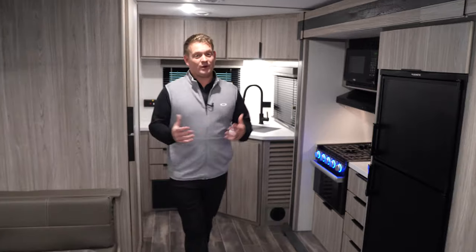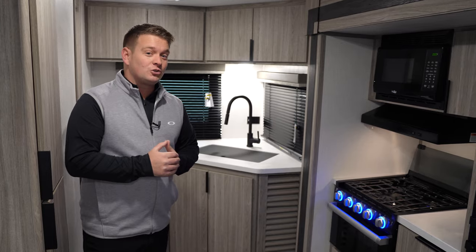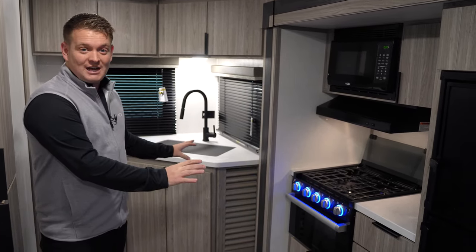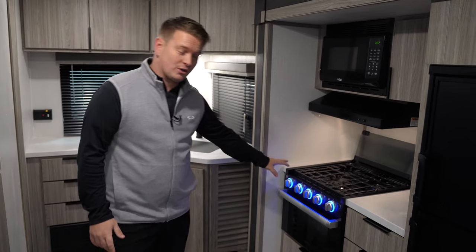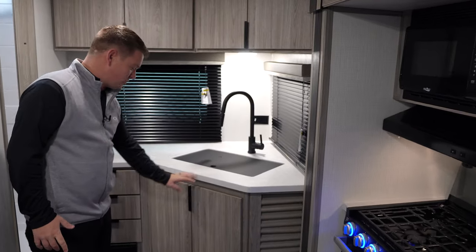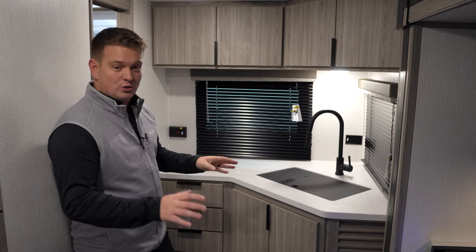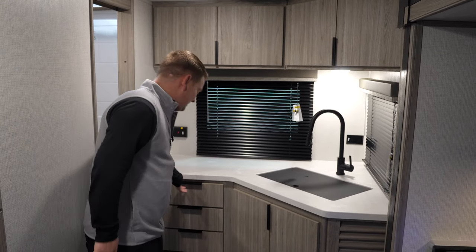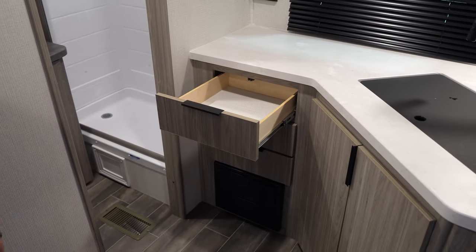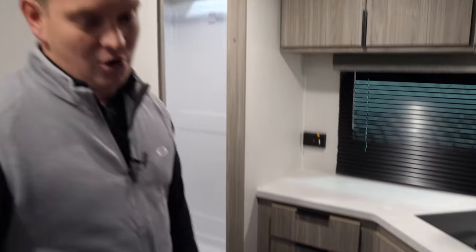Behind me here is our rear kitchen. This rear kitchen is loaded with drawers and storage. Although we're still under 27 feet, we were able to figure out a way to put drawers and countertop throughout this travel trailer. We've got the three-burner Furion cooktop here, new sink faucets, new countertop colors, new hardware, and hidden hinge cabinets throughout the entire Passport. Just in this kitchen alone, we have eight storage drawers — more silverware drawers, more napkin drawers, more areas for your plates and silverware.